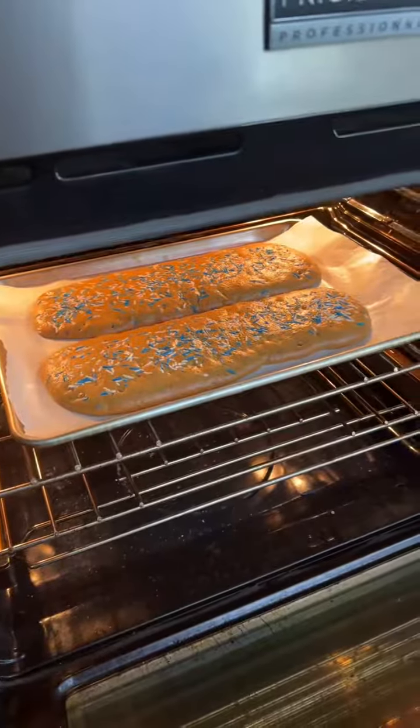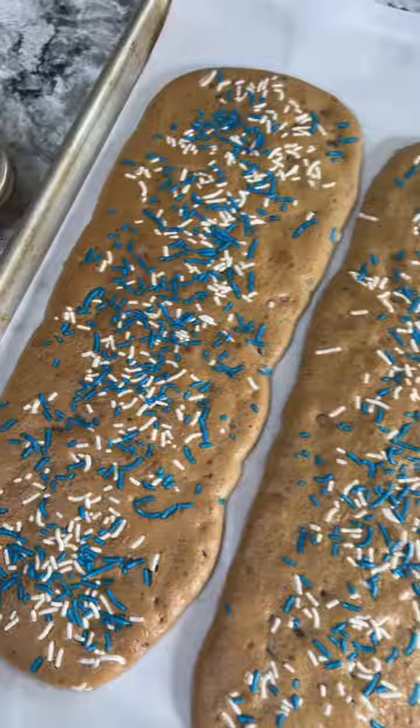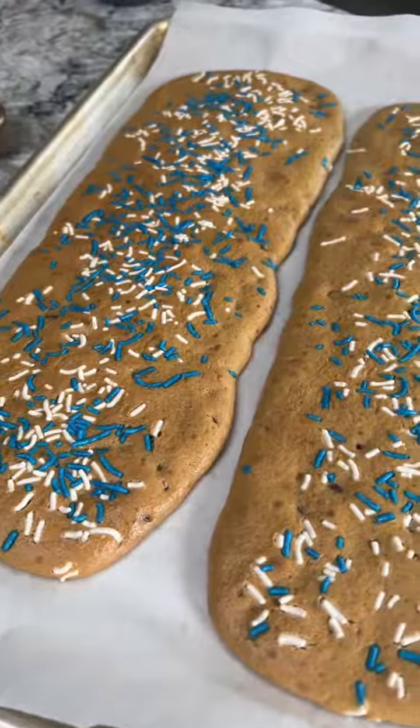Now bake the cookies at 350 degrees Fahrenheit for 15 minutes. I'm going to keep the cookies just like this, but you can also sprinkle them with a little bit of sea salt and additional chocolate chips. Tahini is naturally salty, so it doesn't need any salt mixed into the batter.